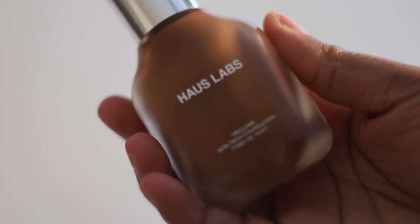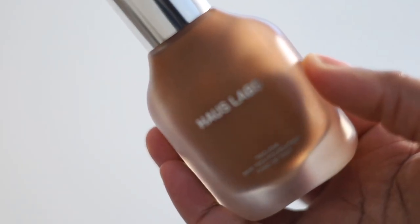Today I'm going to review the Haus Labs Triclone Skin Tech Foundation and I have this in shade 450. If you guys are interested in seeing how this foundation looks on my skin, keep on watching. But before you do that, please like and subscribe. And when the video is done, please comment down below and let me know what you guys thought about the foundation — do you like it? Are you going to be picking it up or passing on this launch? Let me know down in the comments. And with that being said, let's hop right into the video.